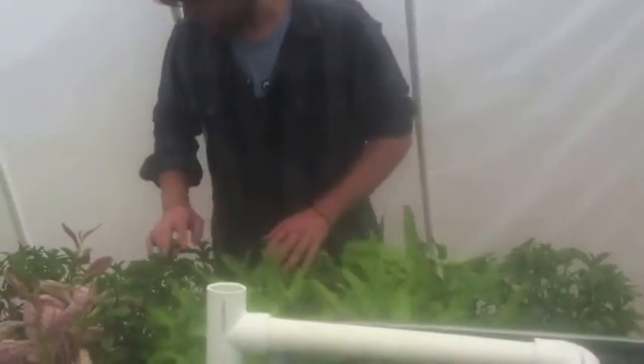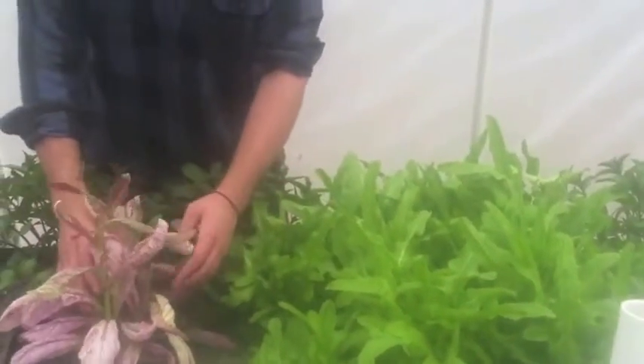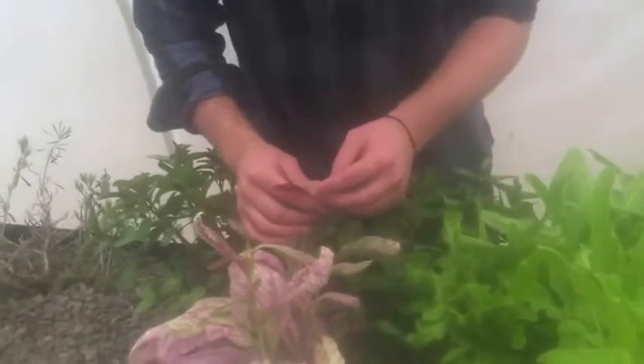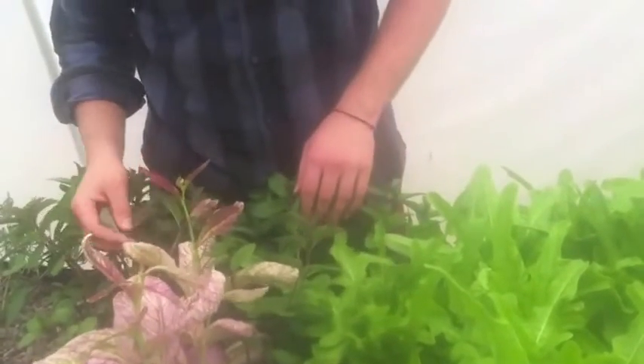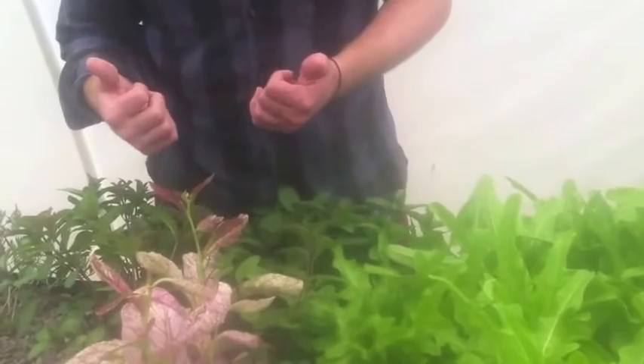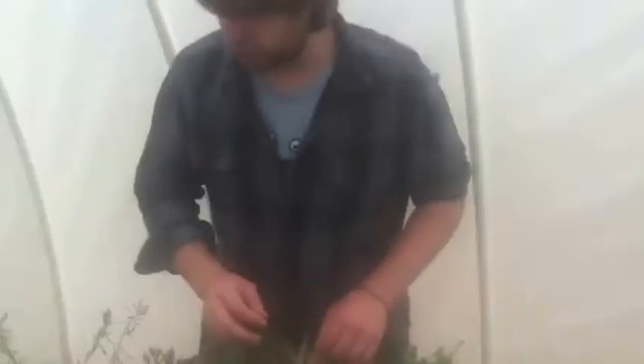Here we have more lettuces and more mint. This purple one here is a mustard, and it's actually starting to put up flowers. Our hope is that now that it's hot out, our mustard is going to start putting out seeds so we can get mustard seed and create fresh mustard right from our garden — that's a pet project here.